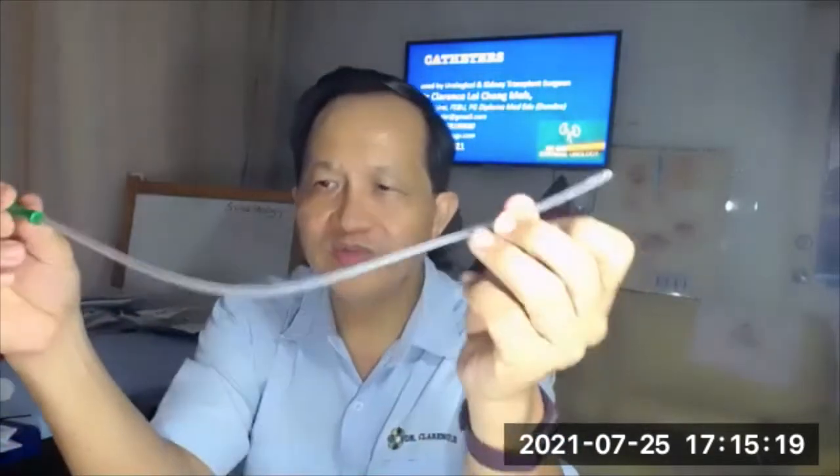If you just want to do drainage of blood clots or debris, you can put in a single lumen catheter, size 12 for example — the lumen is very big. Or you can use a bigger lumen, size 16. This is a single lumen, no-balloon catheter. The lumen is very big — you put it into the bladder and use it for irrigation. For children with debris in the bladder, you can put a smaller size, like size 10. These single lumen catheters are also useful for catheter drainage.